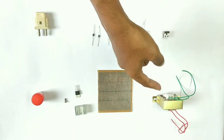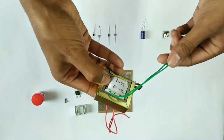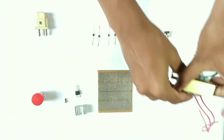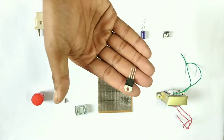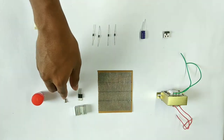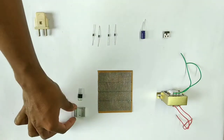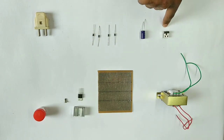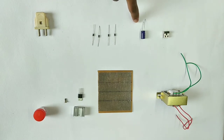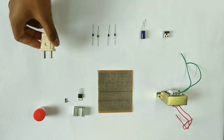First, a 12V 1A transformer — this side is the output, the other side is the input. Next, a PCB. This is a 7805 voltage regulator. This is a heat sink. Next, thermal grease. This is a USB female pin. This is a 1000uF capacitor. This is a 1N4007 diode. This is a 2-pin plug.